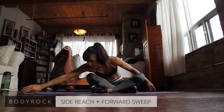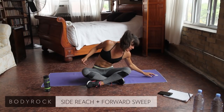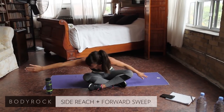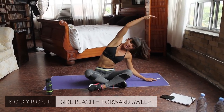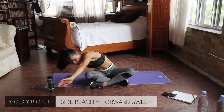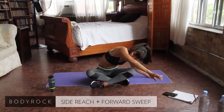Leaning forward. Up and over — really stretch and sweep out. It's not a very complicated or difficult movement, but it's effective. Getting that nice stretch and mobility and flexibility all through your body.